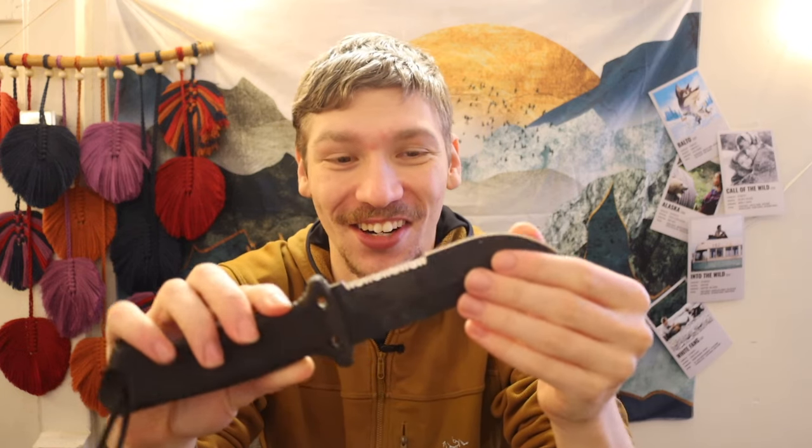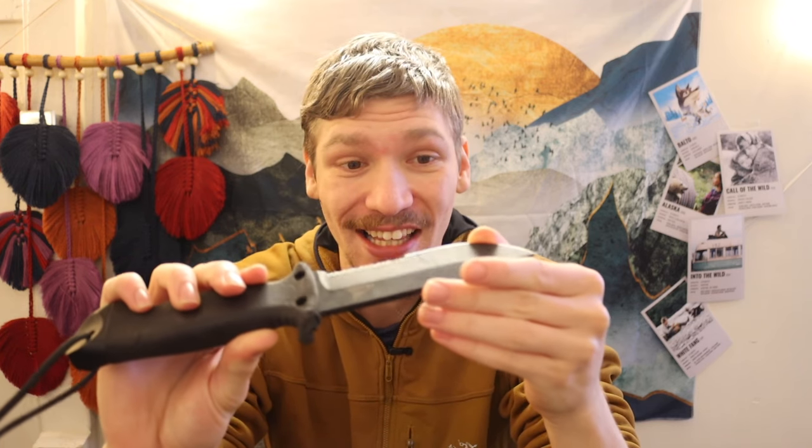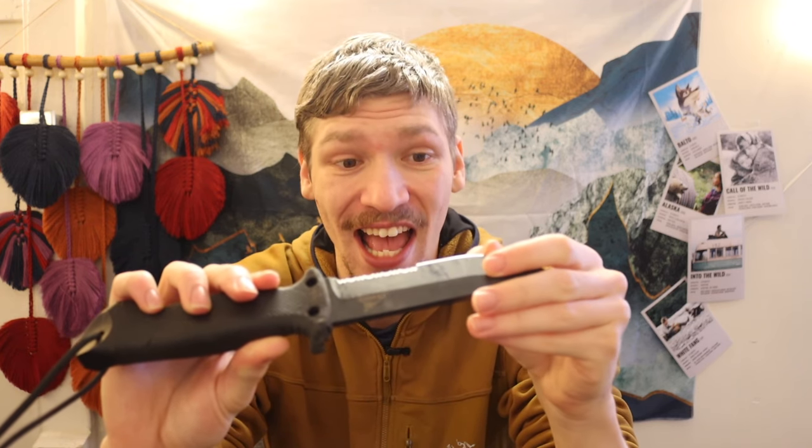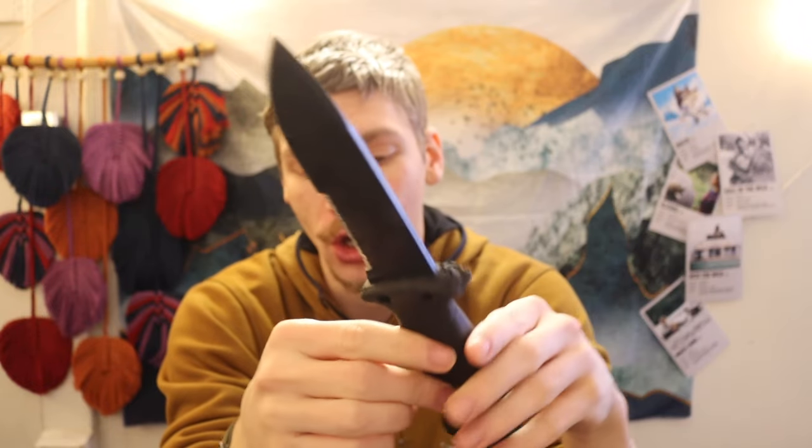Do I think it is a knife you can carry into deployments in military environments and use? Honestly, yes, because I think most times from my understanding of military knife use, they are essentially sharpened pry bars — and that is what this knife is. However, I cannot recommend this as an actual, honest to God, wilderness survival tool.